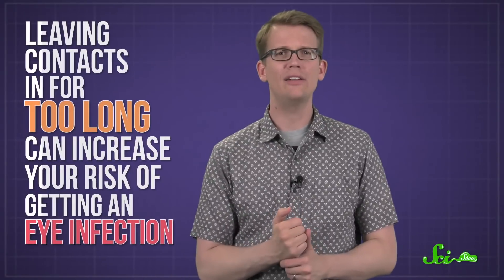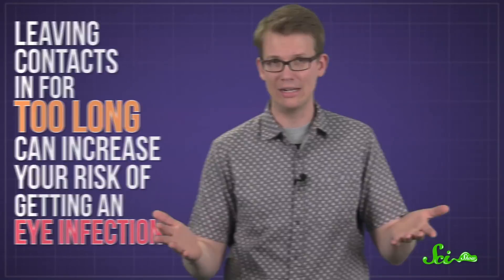Dry eyes can get really irritating and could lead to corneal damage. And second, leaving contacts in for too long can increase your risk of getting an eye infection from some nasty microorganisms. Contacts that have been sitting on your cornea for a while can cause physical scratches that damage your cells, or reduce the flow of oxygen that cells need to survive. And then, if you didn't wash your contacts well enough with a disinfecting solution, any bacteria, viruses, fungi, or parasites hanging around can get into the damaged cornea tissue.